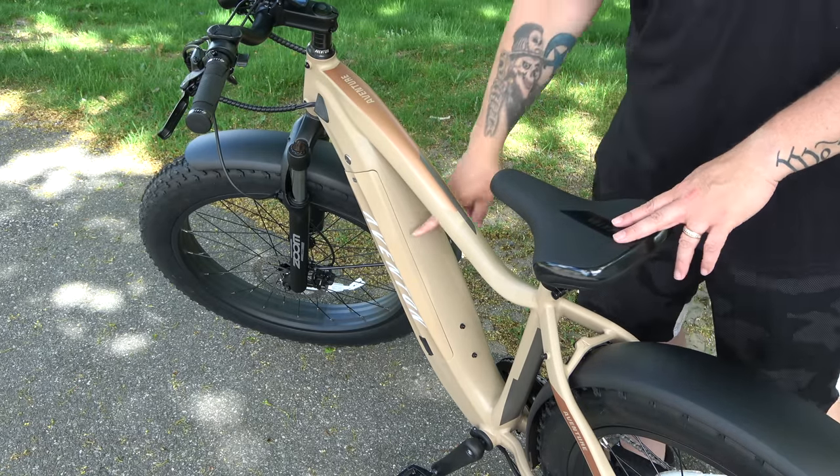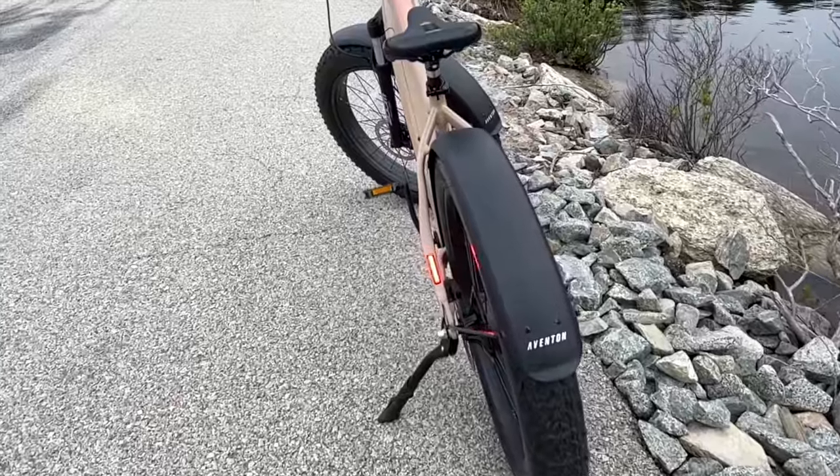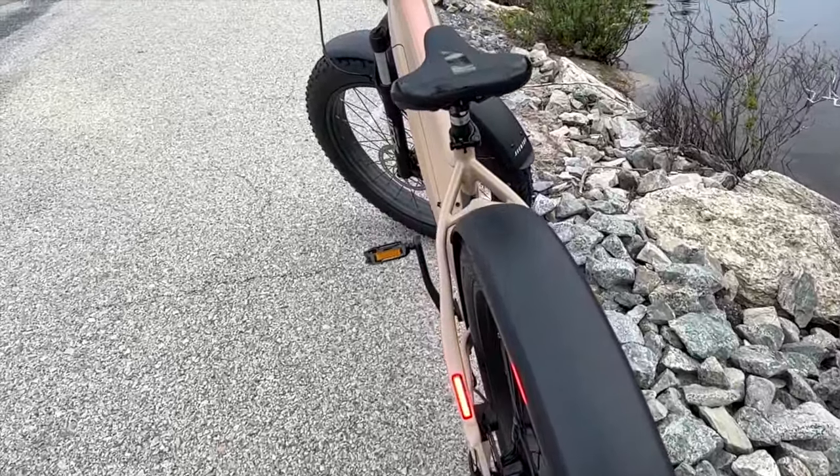The battery is 720 watt-hours — a lithium-ion battery — and you can charge it on or off the bike. You really can't even tell it's there; it doesn't stick out like a sore thumb like some other bikes from other companies.